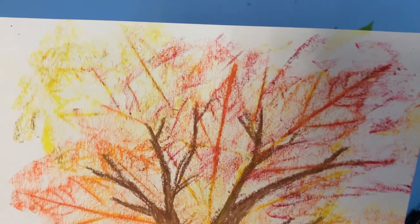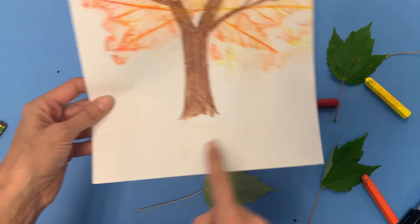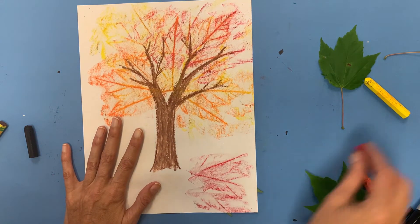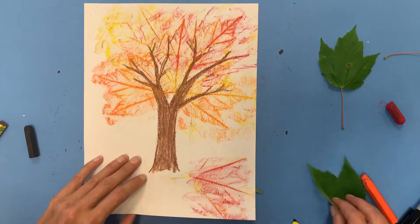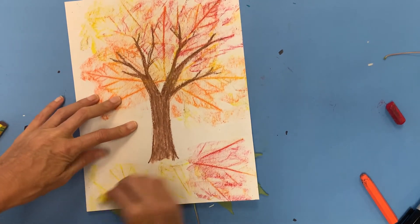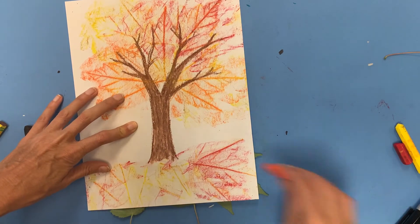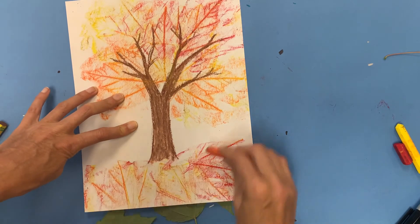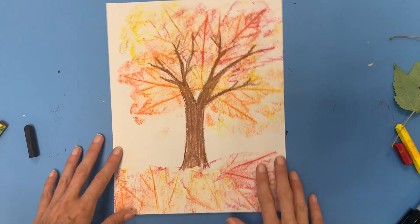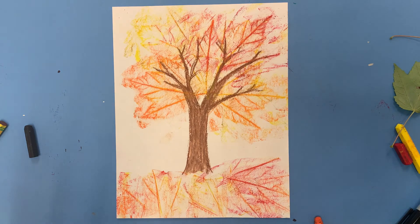That's so cool — you can see all those veins showing through, creating a really cool pattern. Now we can put something down here; if you wanted to make some leaves that had fallen to the ground, you could do that. Throw a bunch of leaves under there — some orange, some yellow, some red. Now I've got a ground that it's sitting on. Pretty cool!